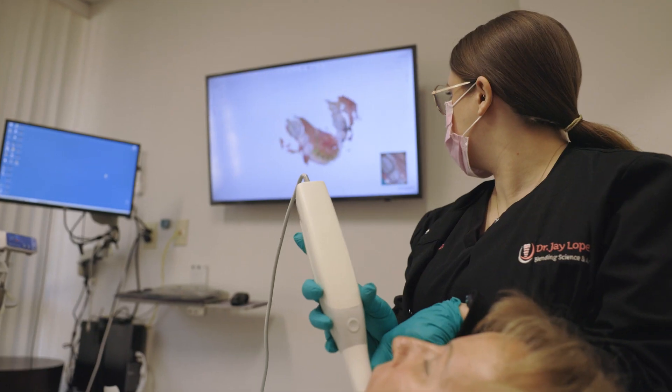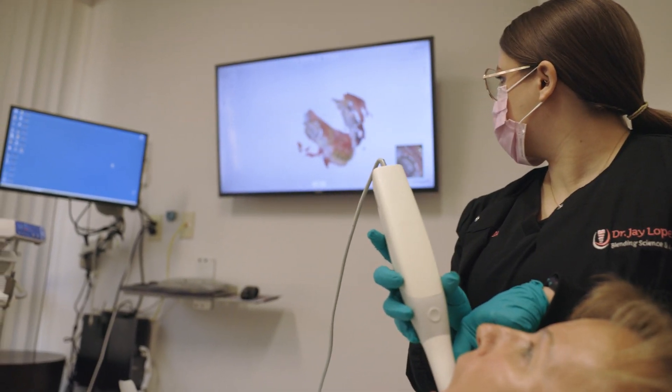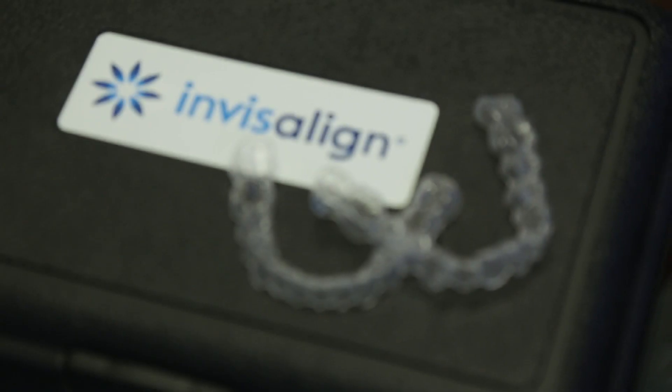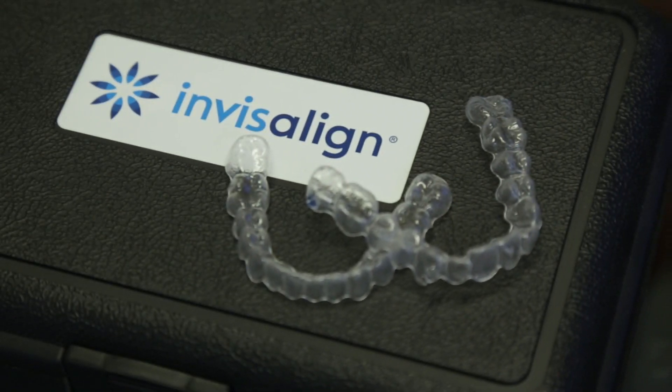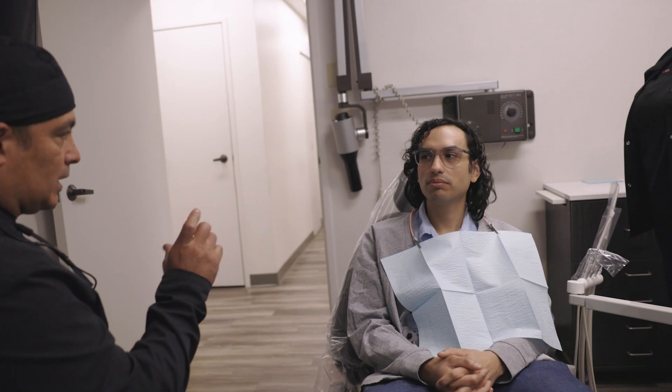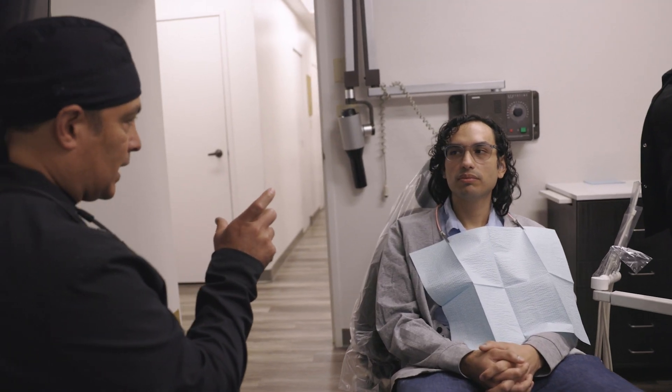We provide several options here in regards to straightening teeth. Of course the majority of our patients are wanting a liner type ortho. We certainly do a lot of Invisalign. We also offer traditional ortho which is your traditional wires and brackets. We're able to use metal brackets or ceramic brackets as well.